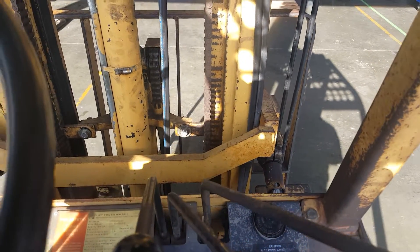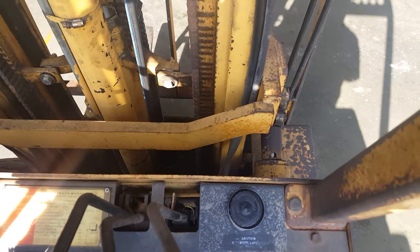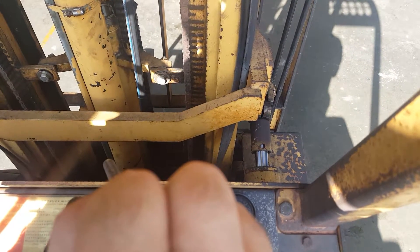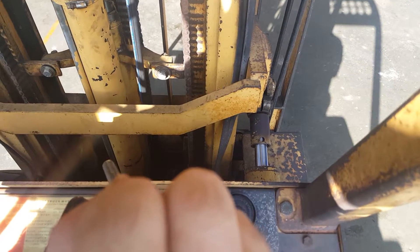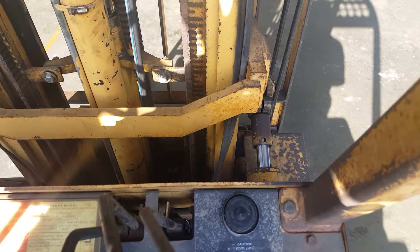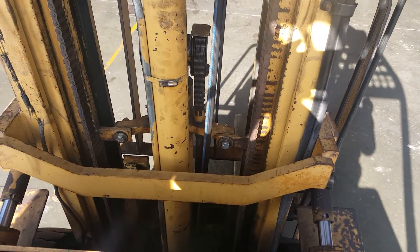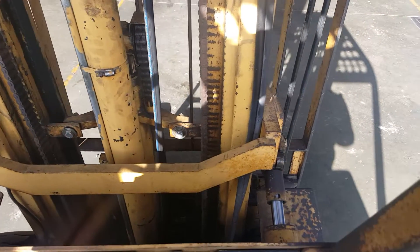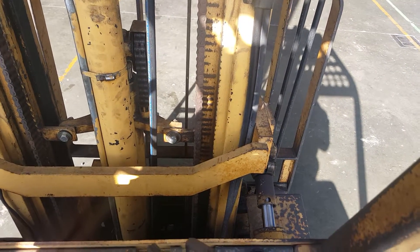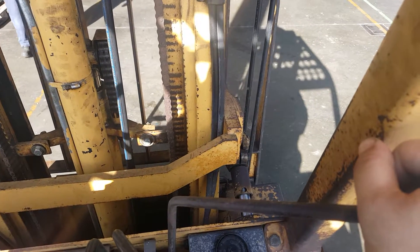This is for your tilt, front and back — and you can see the pistons are moving back to the forks. The third lever here is so that way you can move the forks side to side. It's pretty easy to operate.